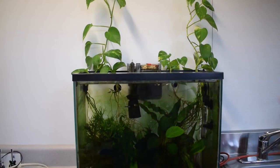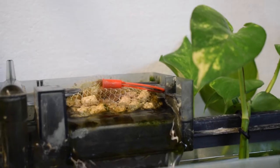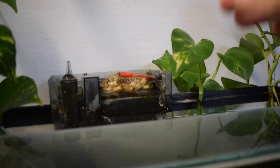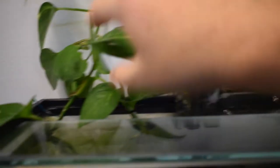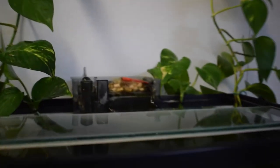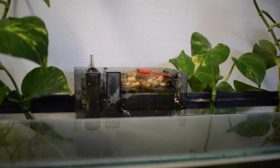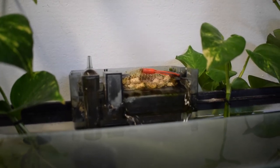One thing you may have seen online — and I actually tried this myself — is sticking pothos clippings inside the filter. I had two in there and these are them right here. I ended up taking them out because they grew much less than the ones I had outside the filter. These two plants outside grew much larger. I think keeping them inside the filter stunts their growth, and if they're not growing as big or quickly, they're sucking up fewer nutrients. So I think it is better to have them outside of the filter.